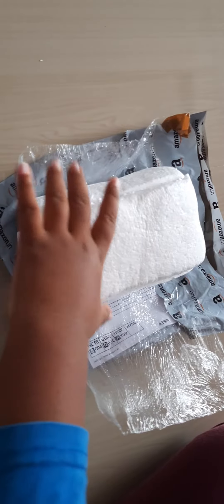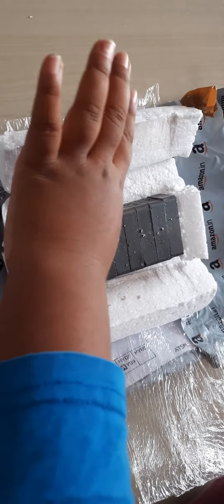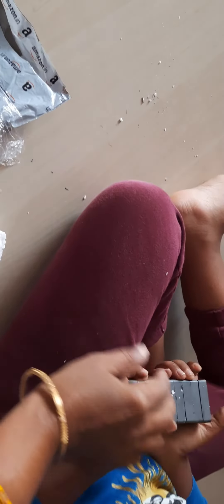Open it. What is that? It's a magnetic. How many magnets are there? It's not one magnet. Put it back, open it, separate it. It might be heavy, be careful. Let me see, let me show you.